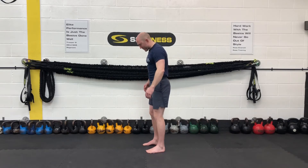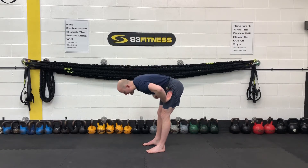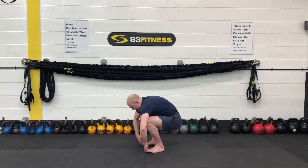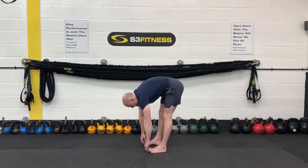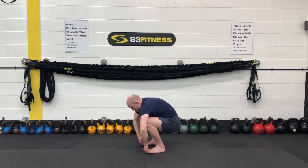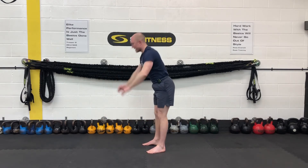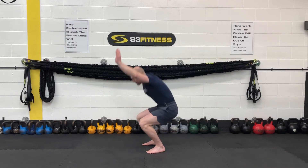Squat to stands. Standing nice and tall — if you're able to, you fold as best you can. If you can grab the feet, great. Pull yourself down towards the ground, bring the arms up, and then just stand up. So from here: hinge, pull yourself down towards the ground, bring your arms up, stand on. Just getting the hips, knees, and ankles moving.